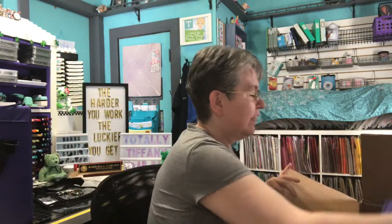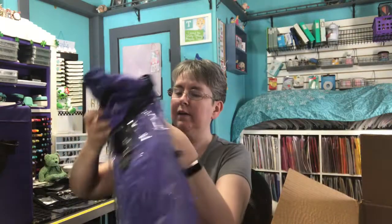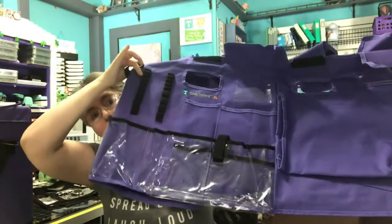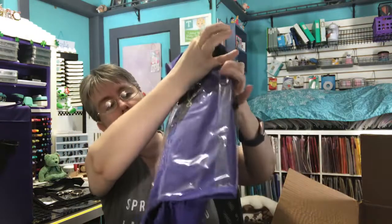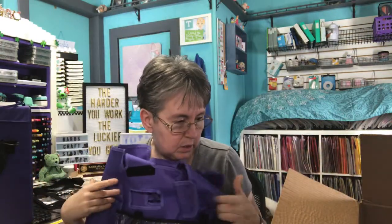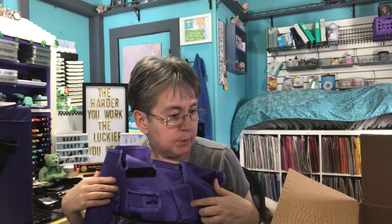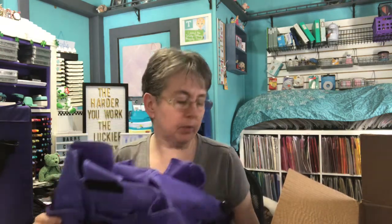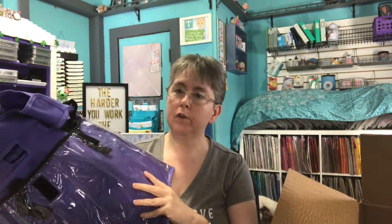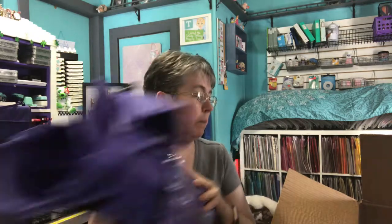And then I got the Crop Crate apron in purple. I don't have the Crop Crate, but I do have an Office Depot crate and the old style apron in purple. So I can either switch it out for the new style or pick up another crate sometime.